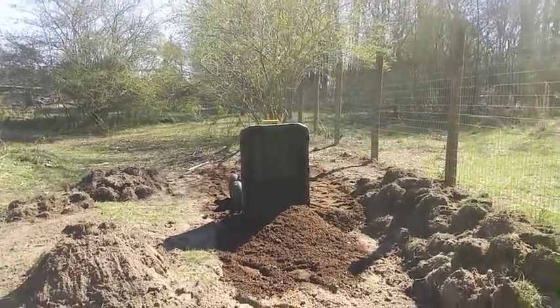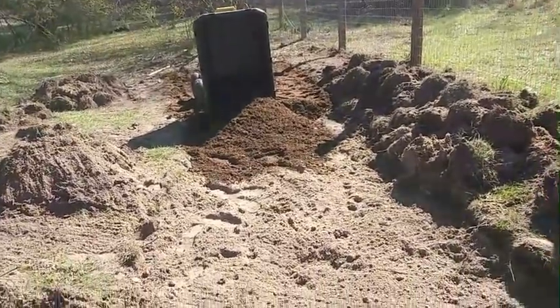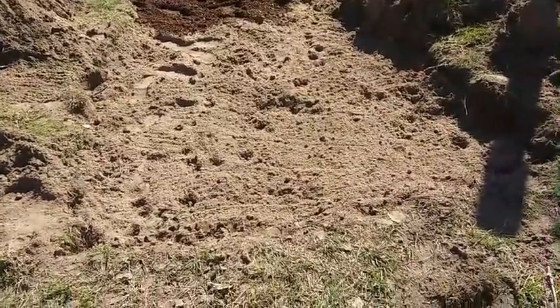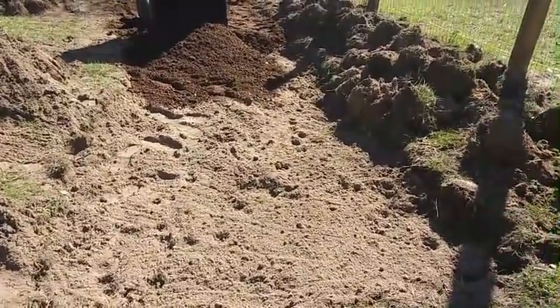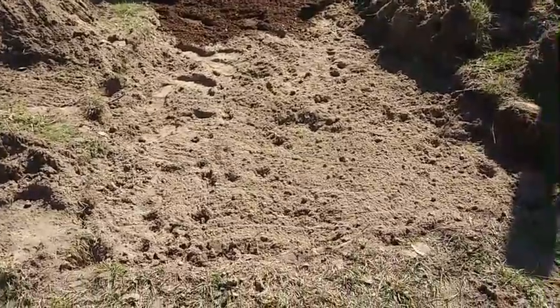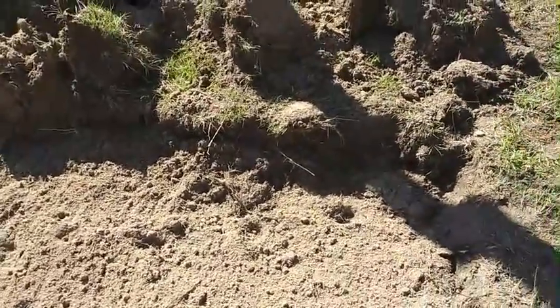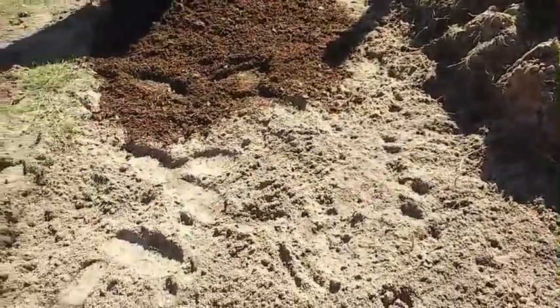This is a new garden area right here, just on the other side of our watermelon patch. This bed is about 20 feet long and about four and a half feet wide. What I've done is just taken my shovel and dug down as far as I can — about six to eight inches in different places.